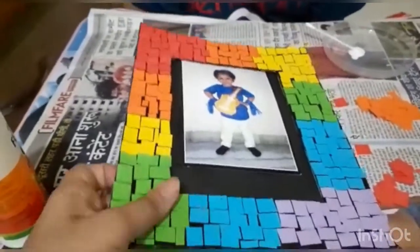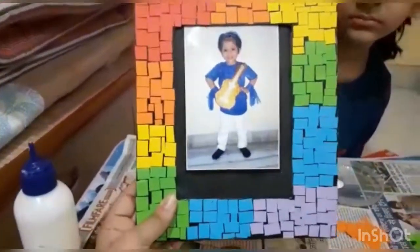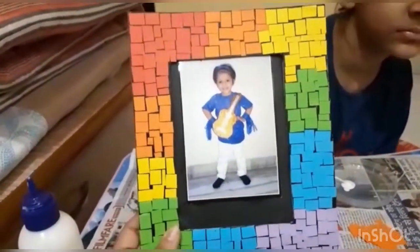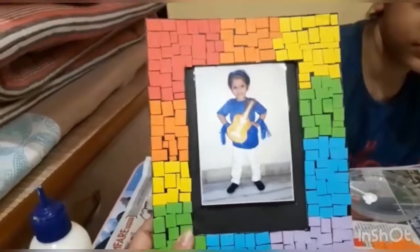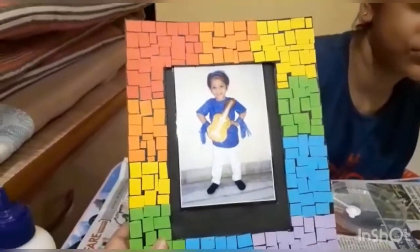This way you can slide any photo — whichever your favorite one — from the back side of the frame, place it in your room or on your desk, and decorate your table with your handmade mosaic photo frame. Thank you so much for liking the video.